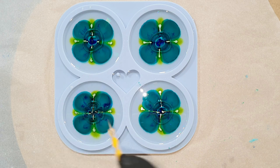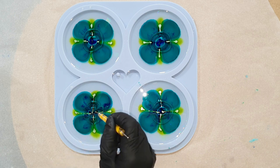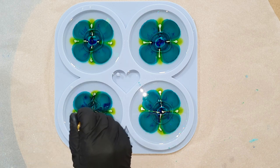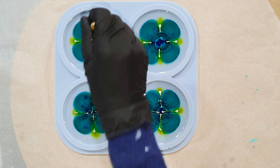Now I'm going to make some lines from the outside to the inside, but also from the inside to the outside. I'm using a dotting tool for that, because it doesn't have a sharp tip — so I can't damage my silicone mold this way.